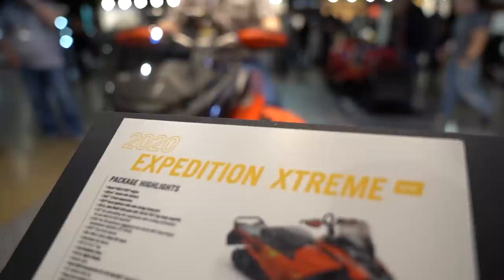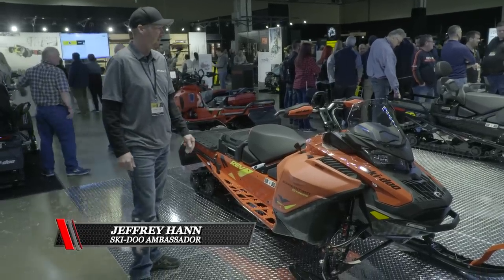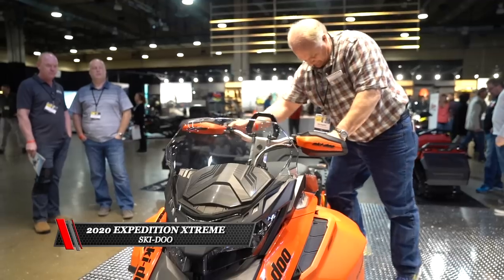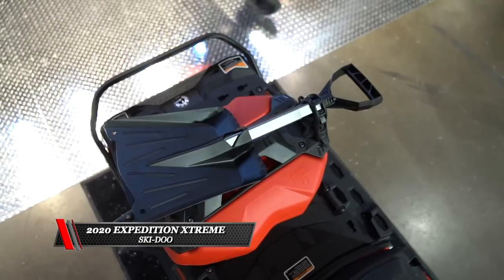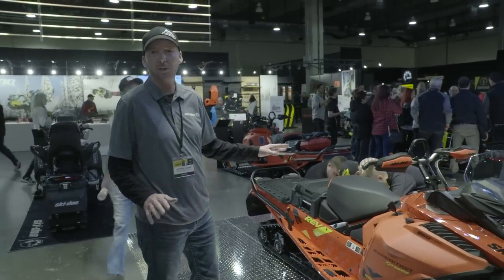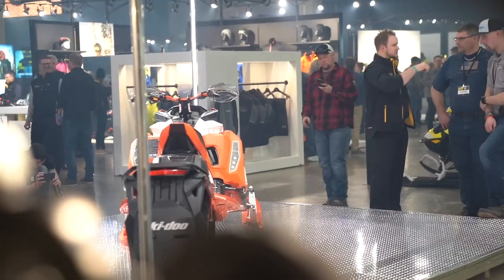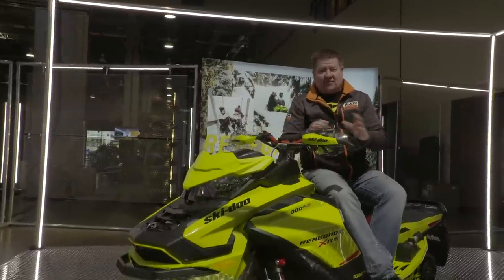Here is the new Expedition Extreme 850 E-TEC — this thing is a rocket. If you want to use this as a utility sled or for playing around on and off trail, this is what you want. It's got the new easy-shift transmission with high, low, neutral, and reverse buttons right on the handlebars, so you push that button to go in and out of reverse — super easy. It has a 20-inch track with a 1.8-inch paddle and the new multi-link plate on the back for all your accessories. I've had a chance to test drive it and it's quite fun on and off trail. Load up all your cargo and accessories for utility use, or cut everything off and go play off trail. It's been a fun couple of days here at Club Skidoo — we had a chance to touch and feel all the new products, clothing, and accessories from BRP. Stay tuned, next week we're going to take all these out in the snow.